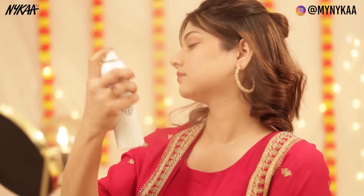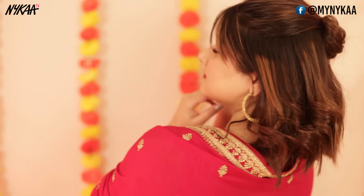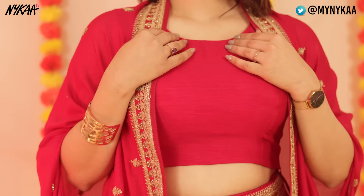Setting my face with the fixer again, and then we are ready. The curls I had done earlier, I've pinned into a cute little top knot. This beautiful dark pink suit is from Nykaa Fashion once again.